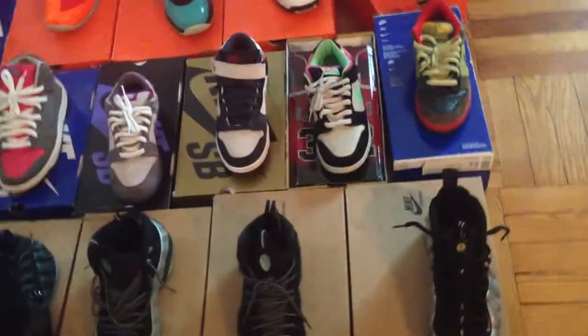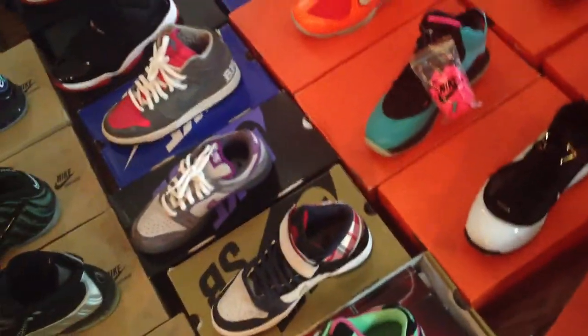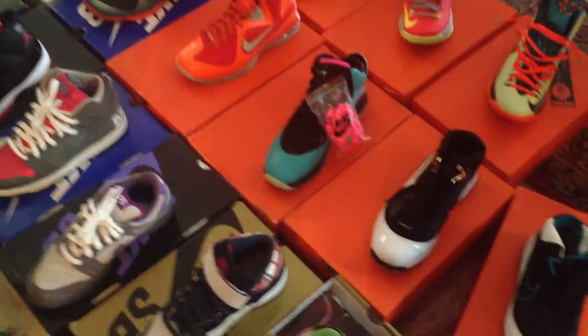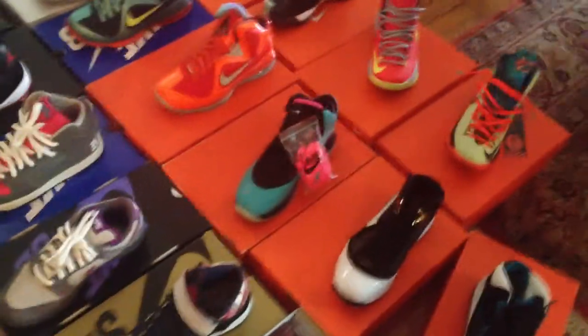Kobes — my only pair of Kobes, and they're gonna be gone whenever I get a chance to sell them. I bought those in a six and a half — too big. I ended up going to a store and trying them on, and I fit in a five. All these other shoes are six and a half or sevens, but in Kobes I fit in a five. So I'm just not messing with those.